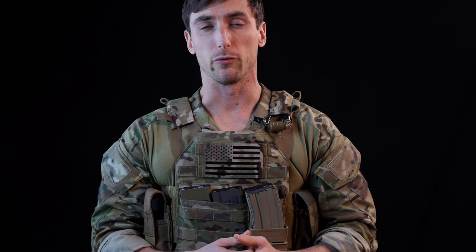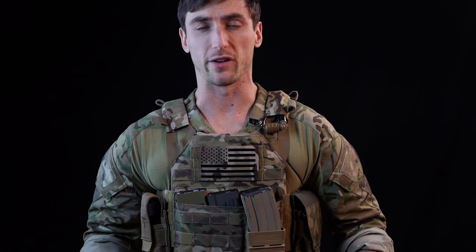First line gear is defined as that gear which you're always going to have on you. For most military guys, it's going to be whatever is on their belts. For police officers, that's going to be their belt kit as well. For civilians, it's going to be the belt kit. So it's a pretty applicable topic to talk about.